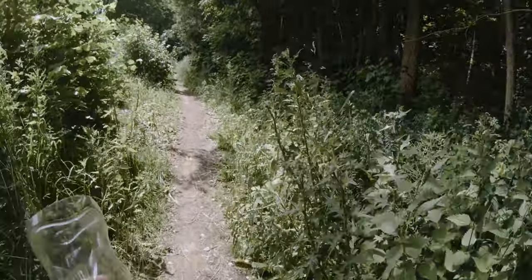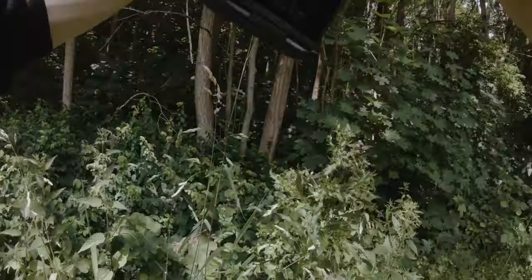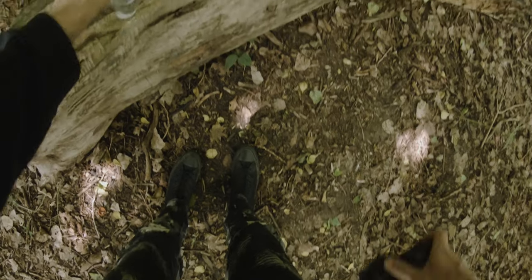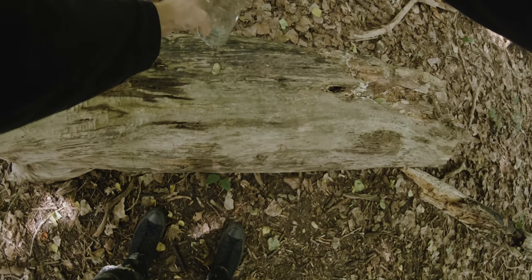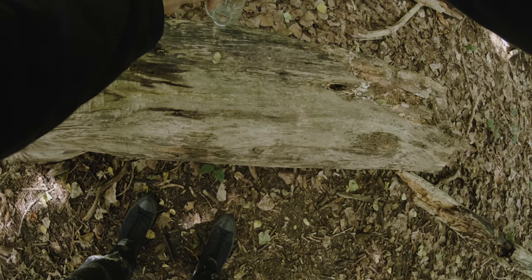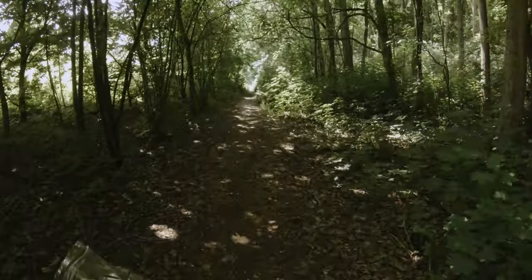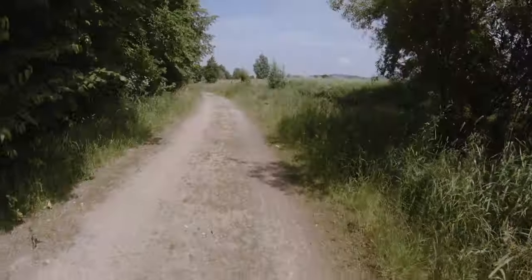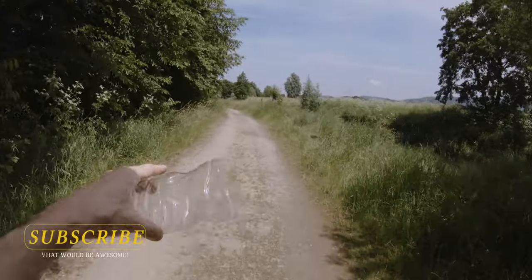That is so awesome! So far I'm really happy with those results. In camera they look fantastic and the rest is just editing. It might be hard to get a shot here because the grass is really high.